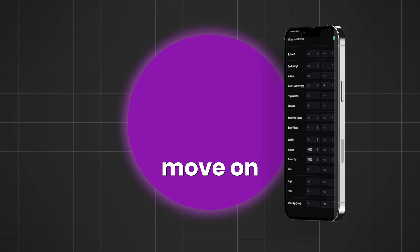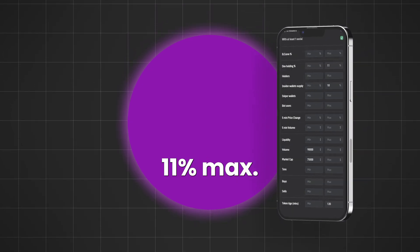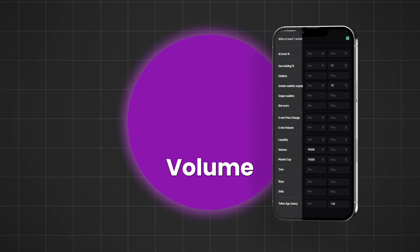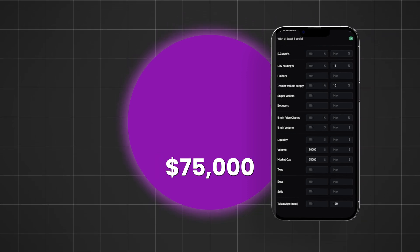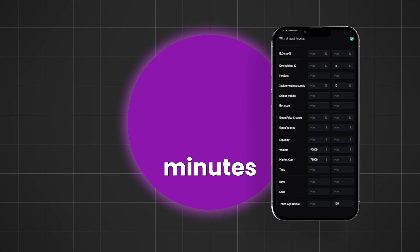Now let's move on to the graduated section. For dev holding, set it to 11% max. Inside wallet supply, 10% max. Volume $90,000 minimum. Market cap $75,000 minimum. And token age, maximum 120 minutes, or 2 hours.